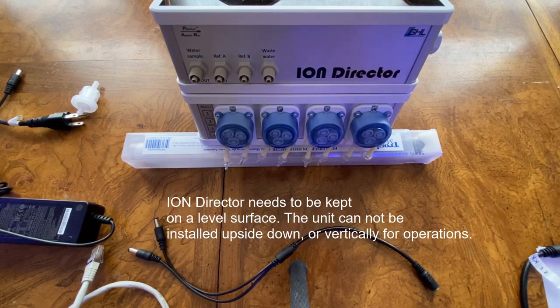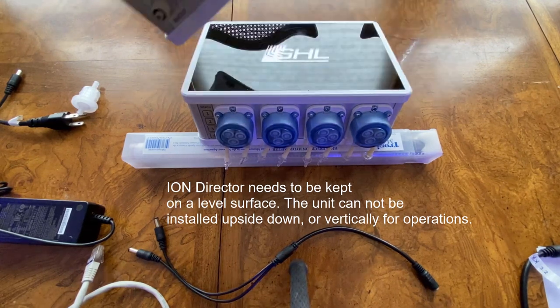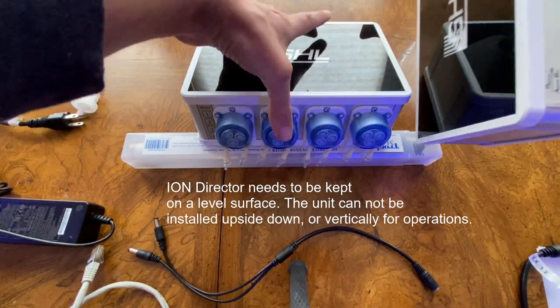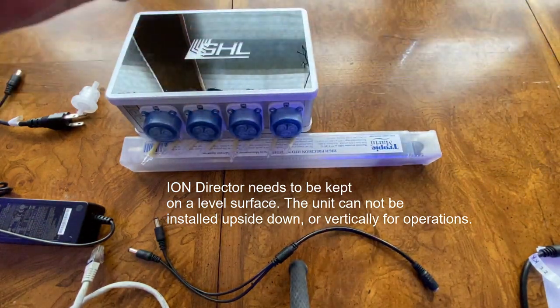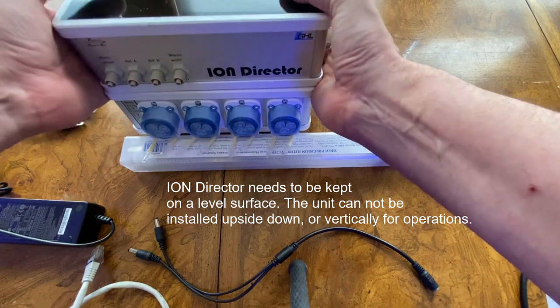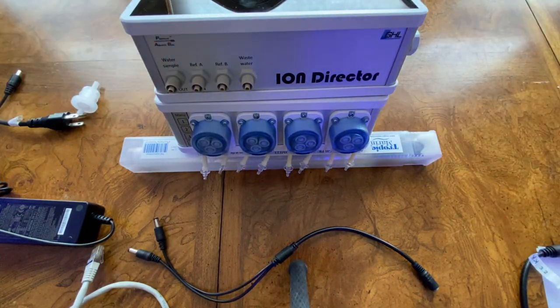It also needs to be placed on a level surface. The Ion Director is not supported vertically — you cannot put it upside down. It is only supported in a flat, horizontal configuration on a level surface free from vibration.